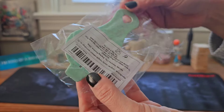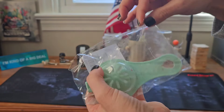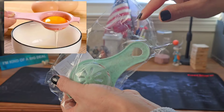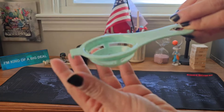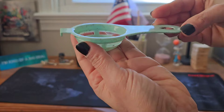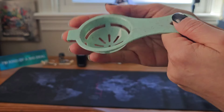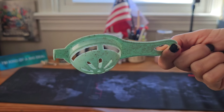This one is a cute little egg separator. You just crack your eggs on top of it to separate the yolk from the white. It's easy to use.